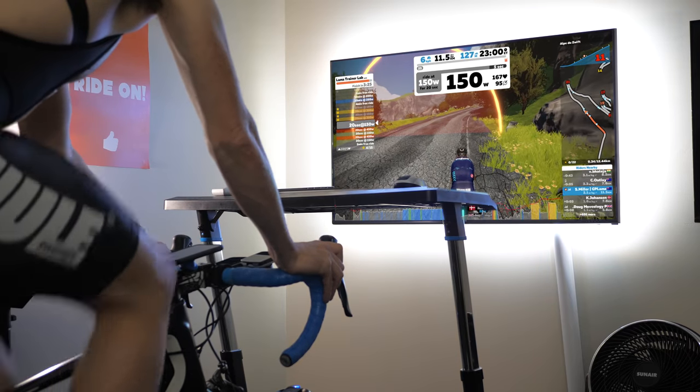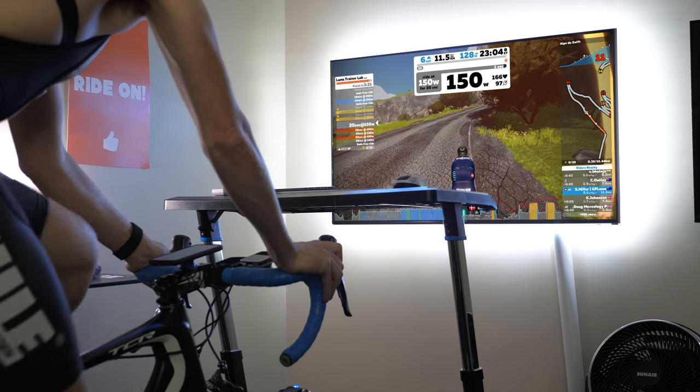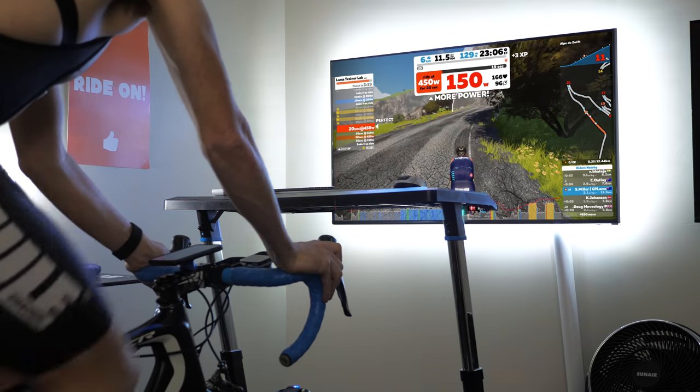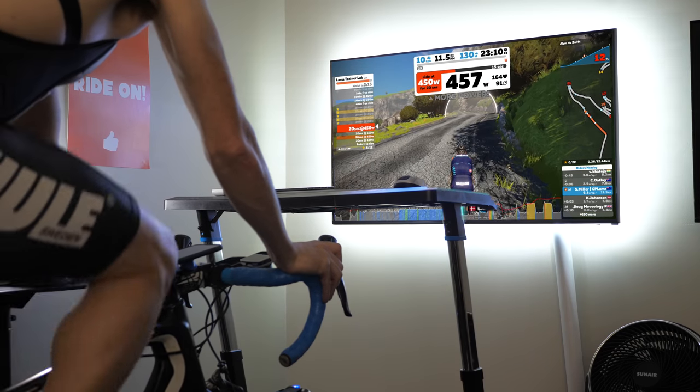Now into my over and under session here. The sound captured is probably the most realistic capture I've got of the KICKR 18, because the directional microphone wasn't pointed straight at the unit. So if you listen here, pretty much what you can expect standing next to the unit.